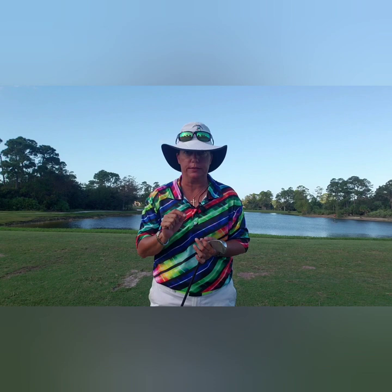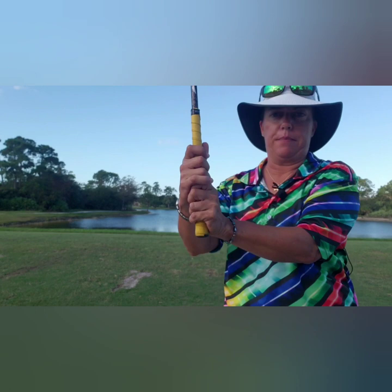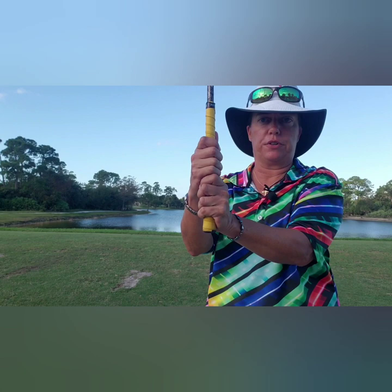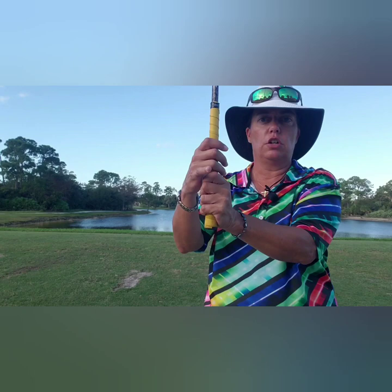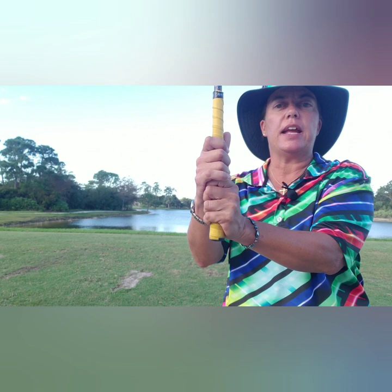So when we hold the golf club, there are three basic ways to hold it. I'm going to stand here and show you. You can hold it on what we call the baseball grip, where all 10 fingers of our hands are on the golf club. You can do what we call the Vardon grip or the overlap grip, where your pinky finger in your trail hand slides over on top of your index finger. That's a very common grip. Then we have what's called the interlock, where your pinky finger and your index finger interlock.